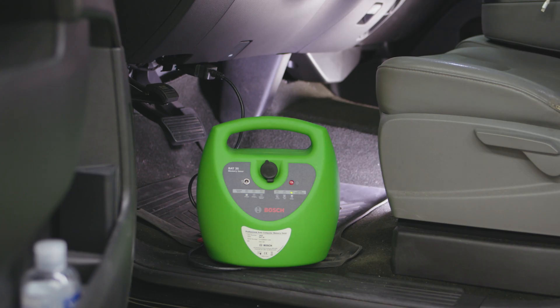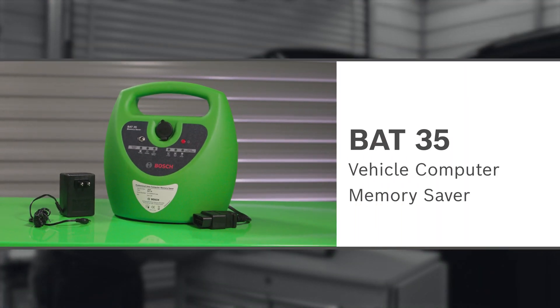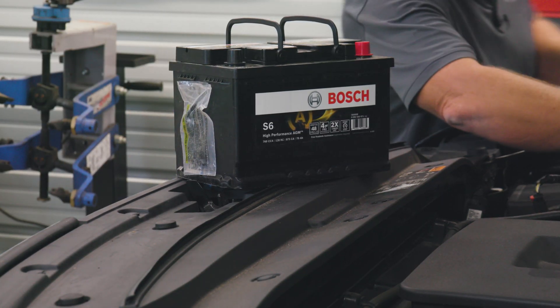Before we do that, we want to ensure the settings are memorized to recall after the installation, so we'll plug in the BAT35 vehicle computer memory saver and log the settings for later. Then we replace the battery to complete the repair.